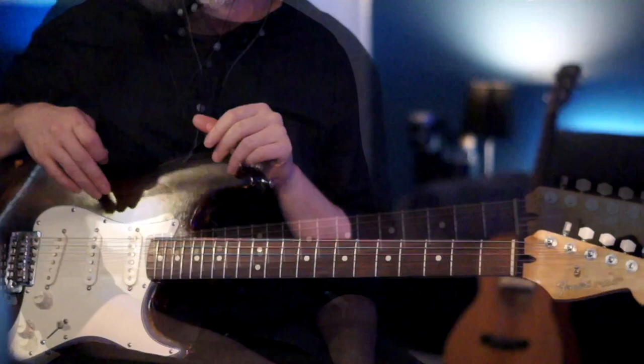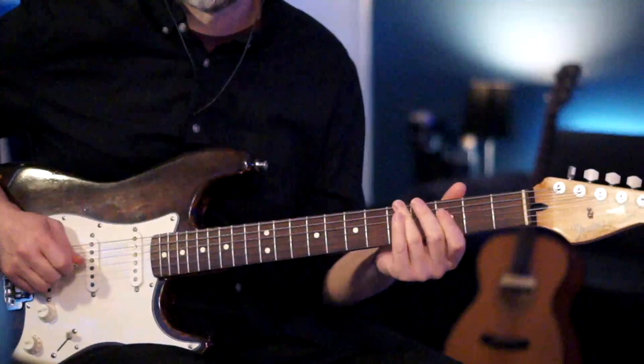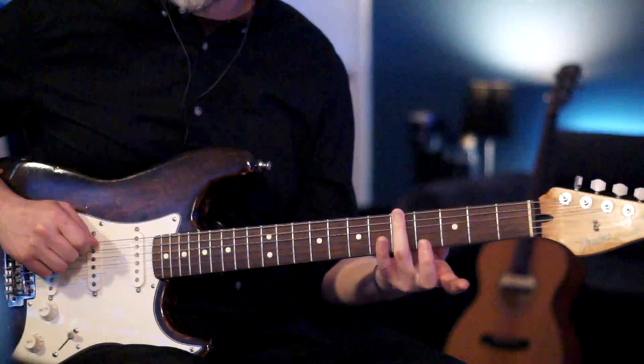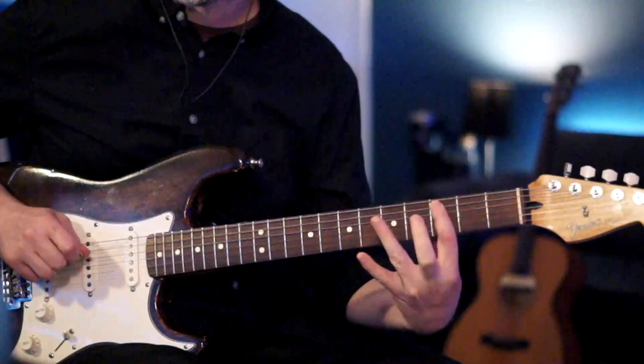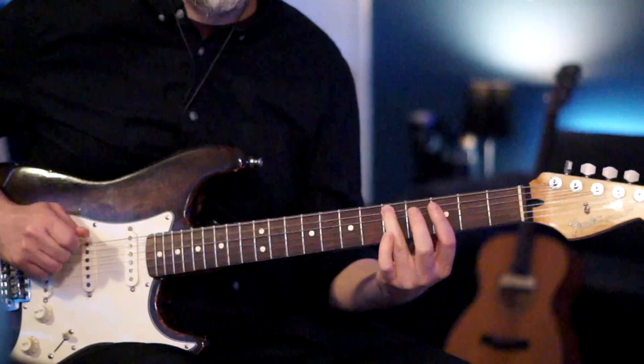That's the chords for the verse. For the next section, I'll play each part of the riff first, then break down the notes. We start on the fifth fret of your low E, go to the third fret of your A, then play the fifth fret of your A twice, and then right back to the third fret.